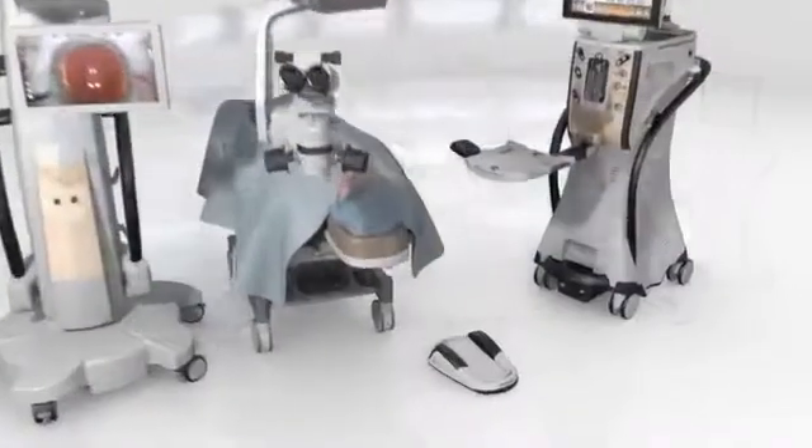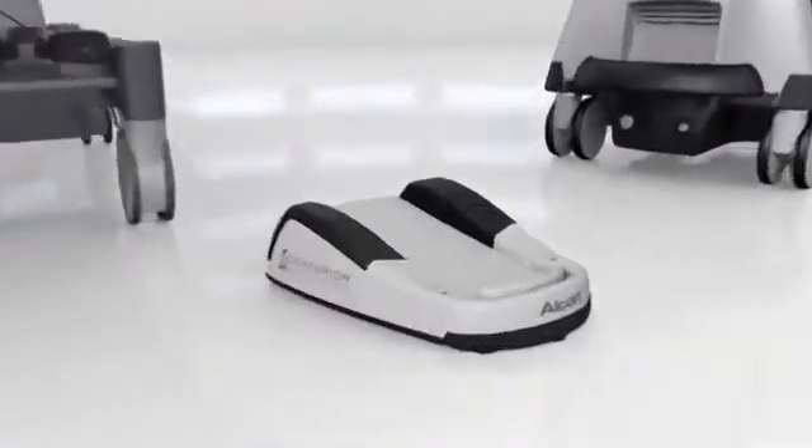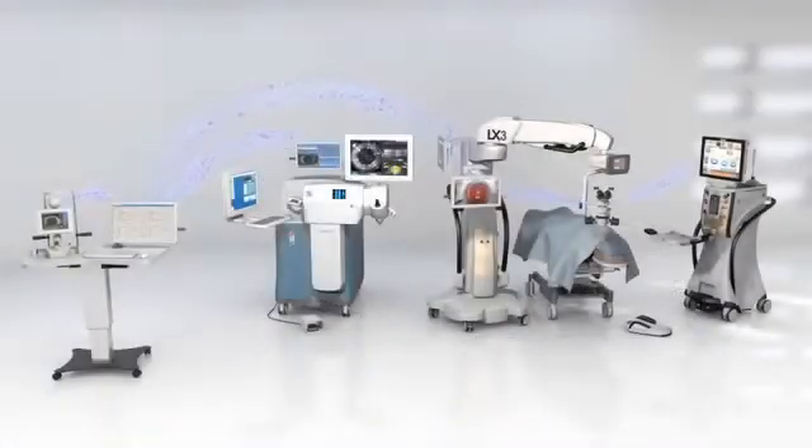All of these procedural steps can be wirelessly controlled by the Centurion Vision System foot pedal. See what the Verion Image Guided System can do for you — it might just change the way you perform cataract surgery.